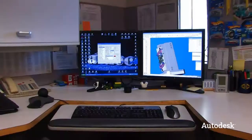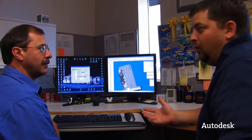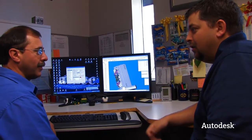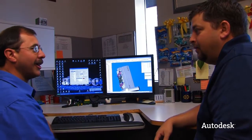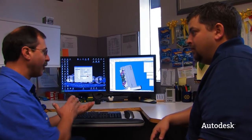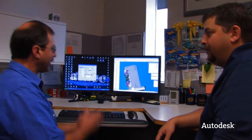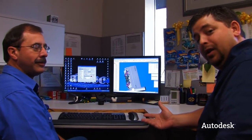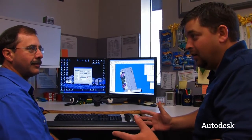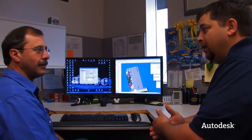So you take the engineering model, bring it into your machine tool environment, and generate the code that's going to run this Makino? That's correct. Originally we used to do everything from a 2D drawing, but now we get solid models imported directly. Engineers draw the solids and import them to me, I import them into our CAM software, add code, and send it to the machine. We can run the simulation on the computer and actually see where interferences could come in and fix that before it goes to the machine.